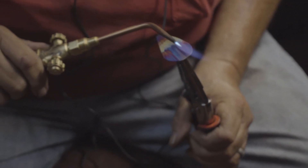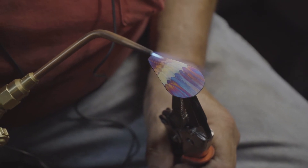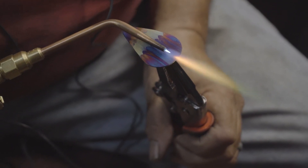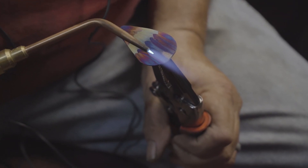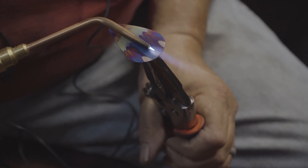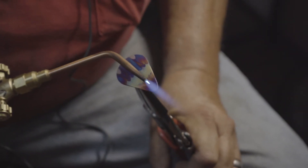We're going to start in the middle and we're just going to blow that off and put some highlights in it, and then we'll do the top end.